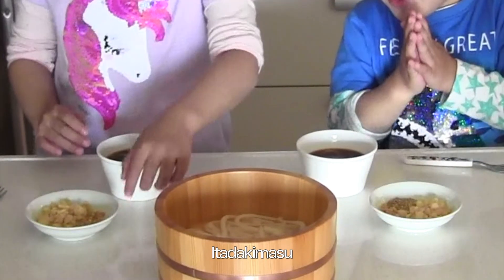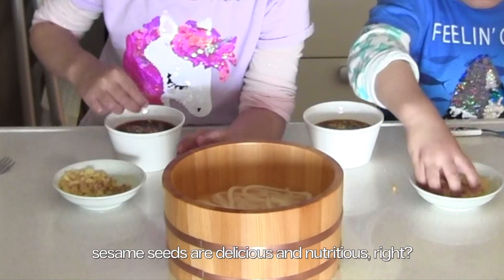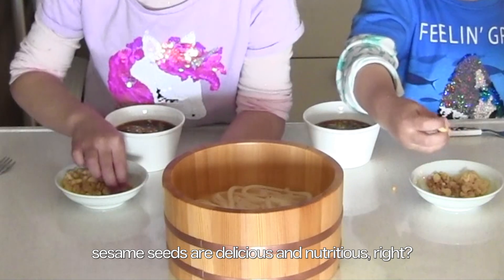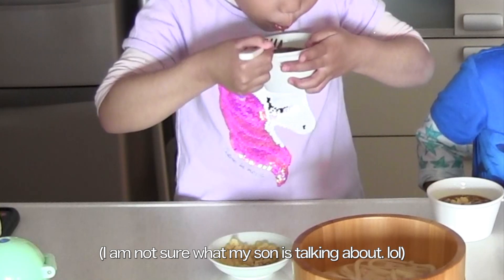Itadakimasu! Put in lots of sesame — sesame is delicious and nutritious, so let's add plenty!